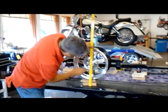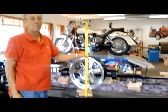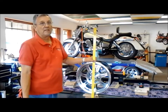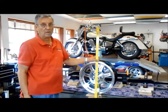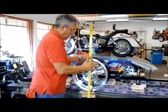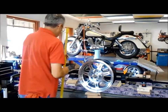I can measure from the floor to the center point here and that will give me a number. The number I'm looking for on a 1,200 Gold Wing is 11 and a half inches. A 1,500 Gold Wing would be 11 and a quarter. This number is a false number unless you have a level — buy these magnetic levels. If it isn't level, this is a false number.